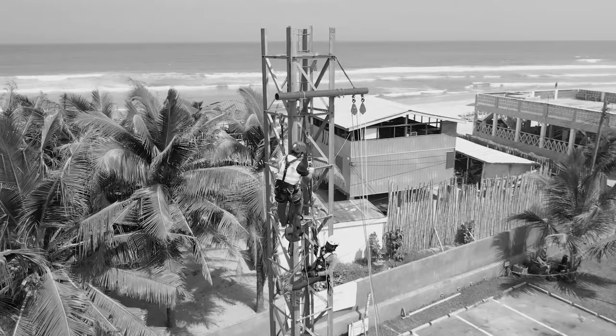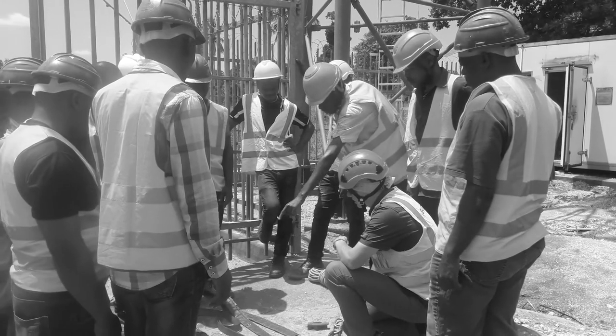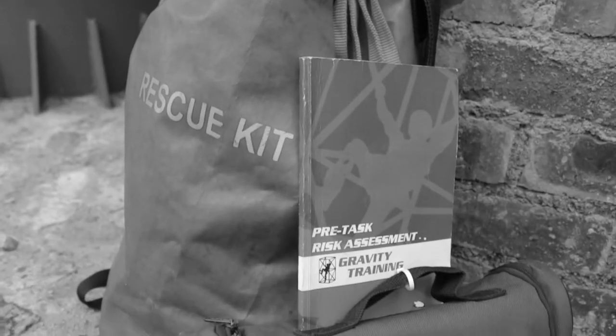You will learn emergency escape systems for self-rescue and to perform basic rescues while managing suspension trauma. On successful completion of this course, you will receive a full RESA and basic rescue certificate that's valid for three years.